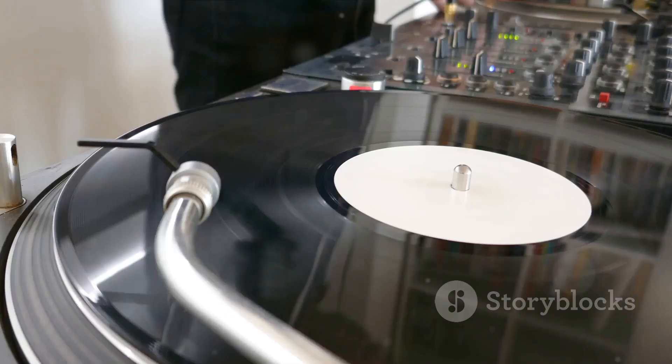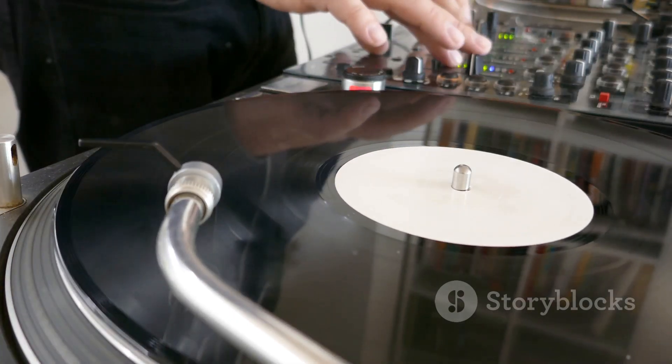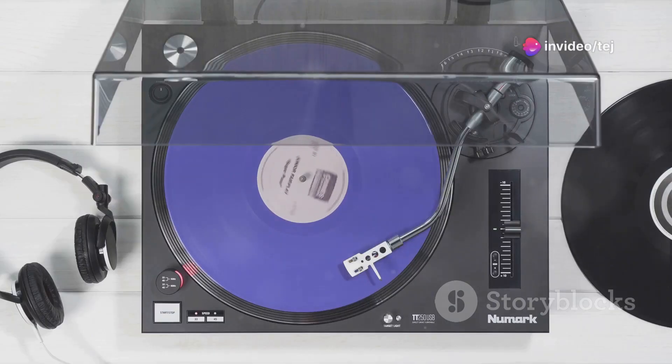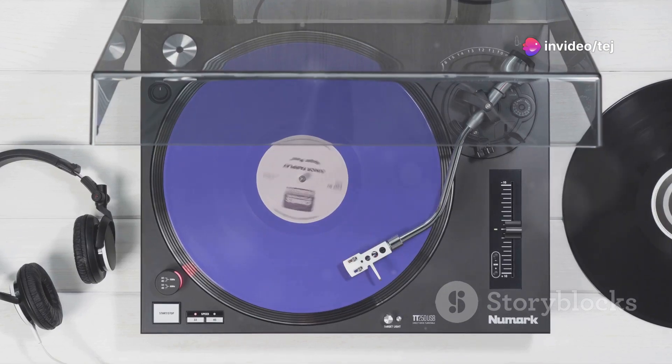Designed with DJs in mind, the PLX500 features a high-torque direct-drive motor, pitch control, and a detachable dust cover. It's robust, reliable, and ready to rock any DJ setup or performance environment.